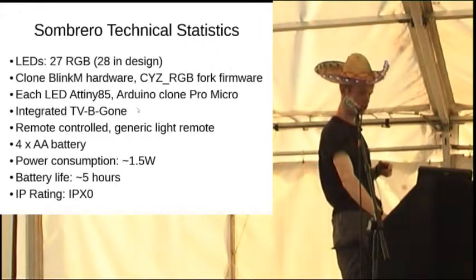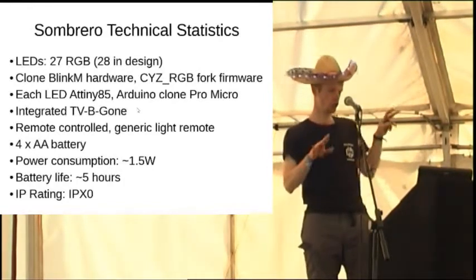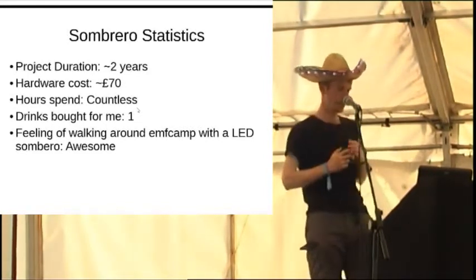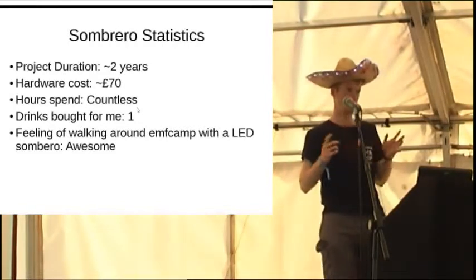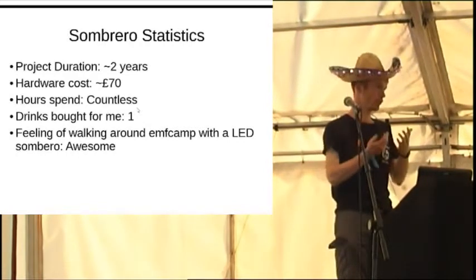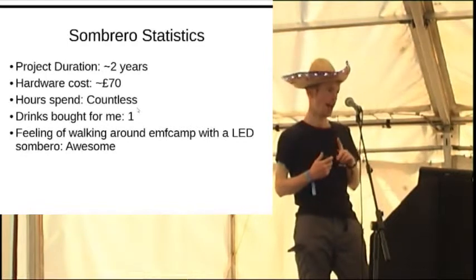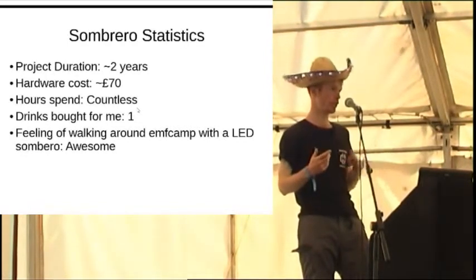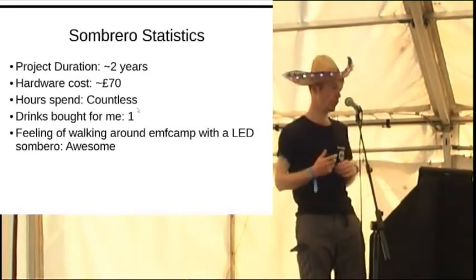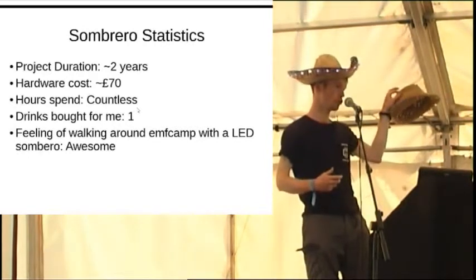Some slightly less geeky statistics. I've been working on this for about two years. Hardware cost is about £70. I got the LEDs out of a junk box in our hack lab. I've lost track of how many hours I spent on it, how many times I've finished working on the hat and it's light outside. Only one person has bought me a drink - that was at a maker fair in Edinburgh. Walking around for the last couple of days I was on volunteer security shift with the practical hat, so this was built in about two days because I knew what I was doing.